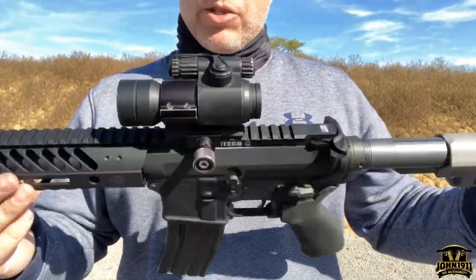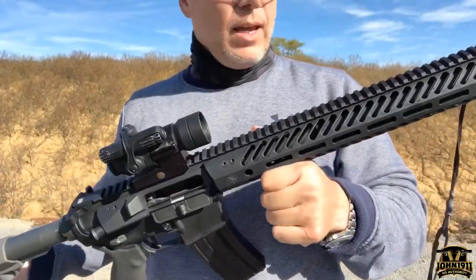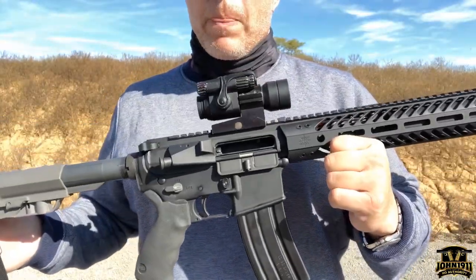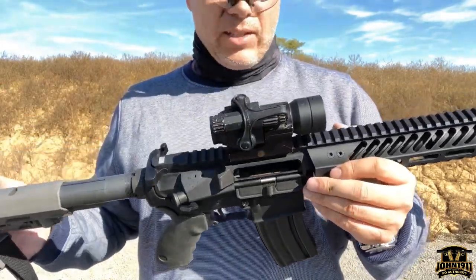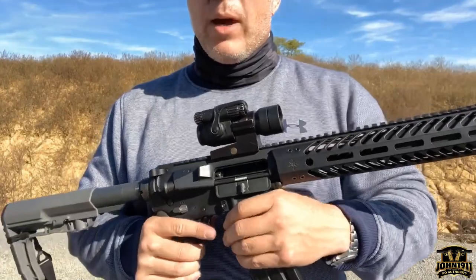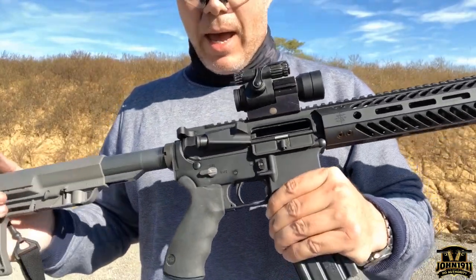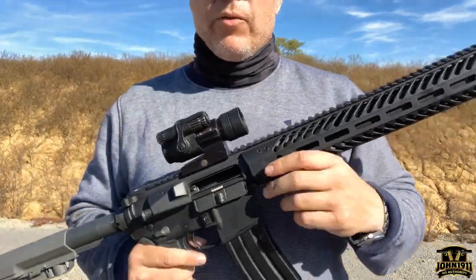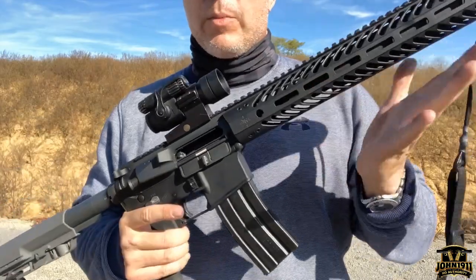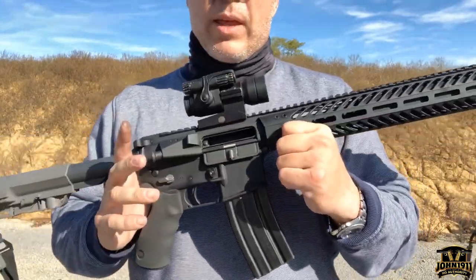The first question for those of you who have never fired an integrally suppressed 556 upper: on the internet they claim this is hearing safe. I have really good hearing and I try to keep it that way. In my opinion, this is not hearing safe — even just a single shot, around 139-140 decibels, whatever it's supposed to be. I will not be shooting this without ear protection.